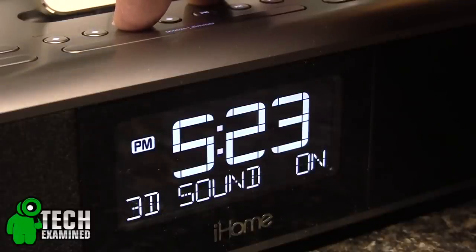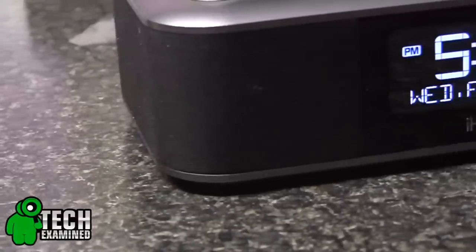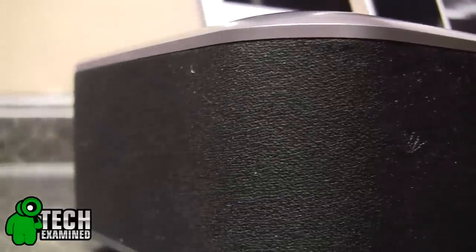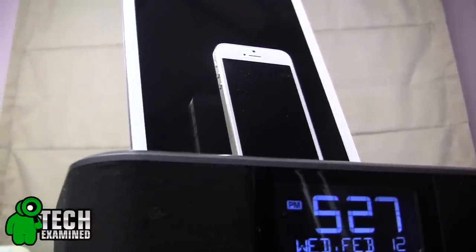iHome has that Reason 8 3D sound technology that makes it one of the best bedside alarm clock radios on the market in my opinion. Although you're not going to get a really bass-heavy hip-hop or rap sound with thundering basses, the Reason 8 chamber does a great job with the lows. But if it's rock, country, or alternative music you're listening to, it sounds amazing — crisp mids and very clear highs.